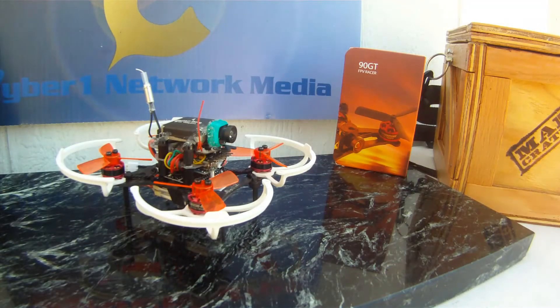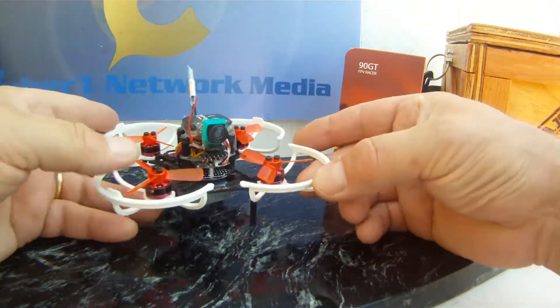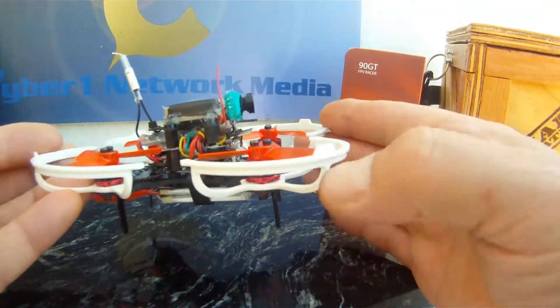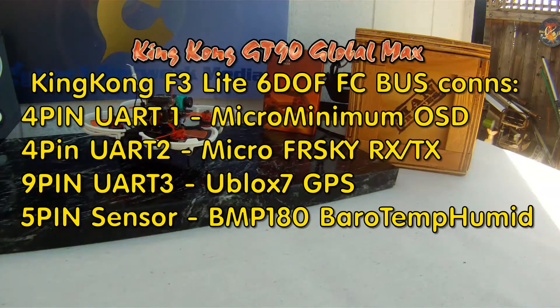We have the Quad Racer King Kong 90 GT all decked out with a GPS — I'm going to call it the King Kong Global Max. What you see here is a number of components that are integrated into the King Kong 90 GT version of the micro F3 controller.